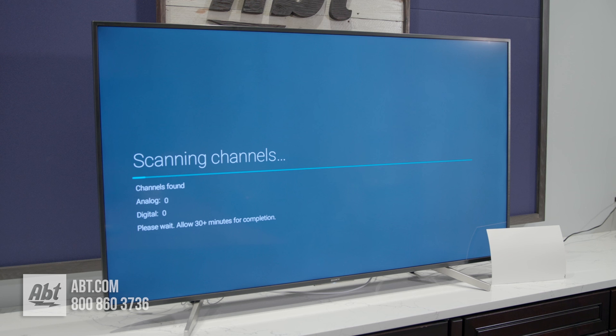You'll see analog and digital channel counts in real time — as it picks up channels, that number will go up. So you can see in real time whether it is picking up any channels or not. Ideally you want it to pick up a bunch of channels, which is important for anyone cutting the cord. Thanks for watching — we always appreciate it!